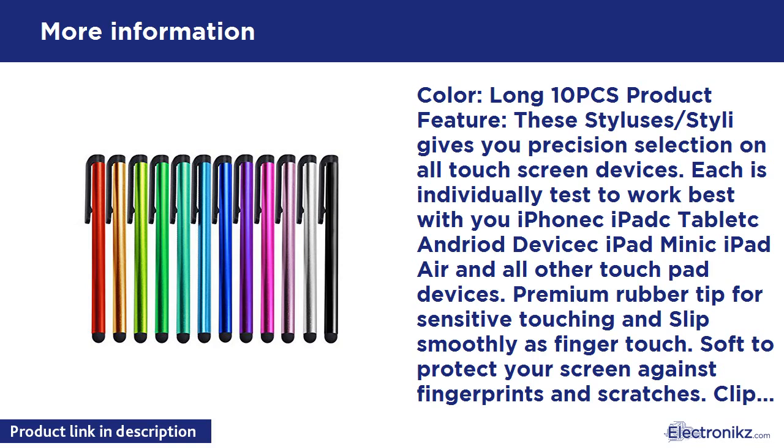Premium rubber tip for sensitive touching, gliding smoothly like a finger touch. Soft tip protects your screen against fingerprints and scratches. Clip design easily clips in your pocket, book, diary, etc.